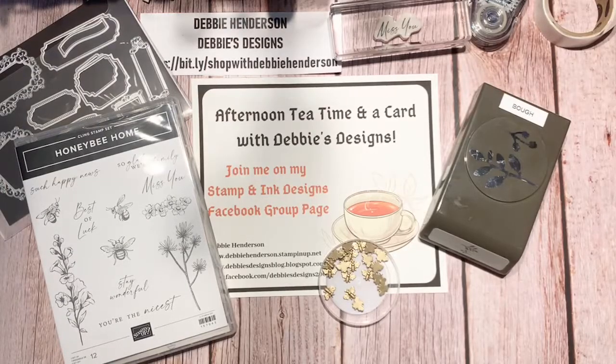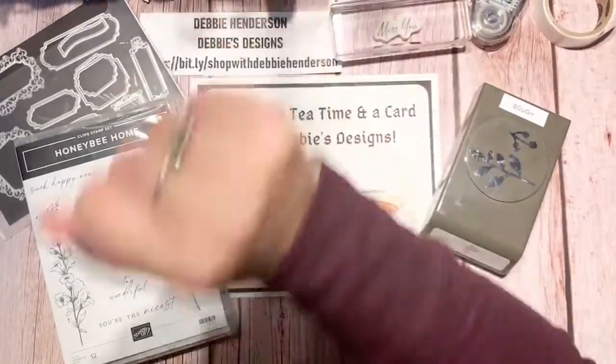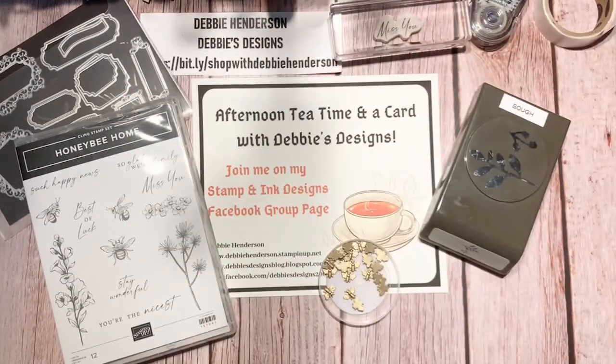Hello everyone, this is Debbie Henderson from Debbie's Designs. Welcome to Afternoon Tea Time, a card show. I can see you guys — hello, I see Lisa and Tony and Lori. Welcome everyone!